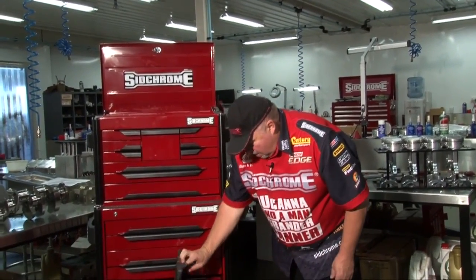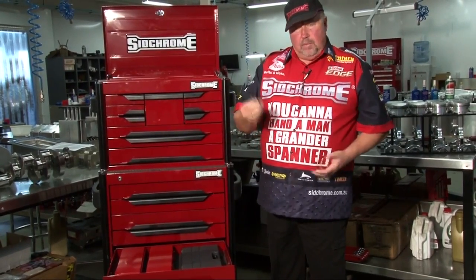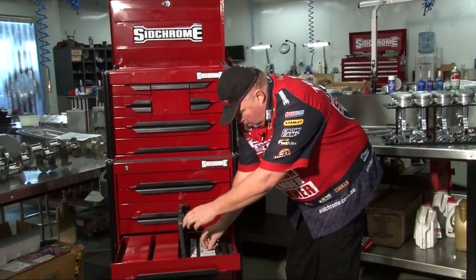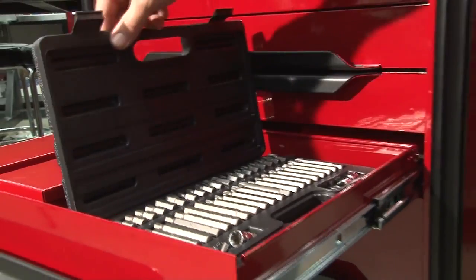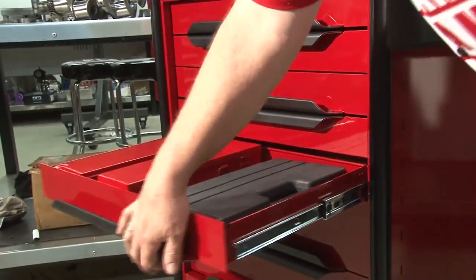Here we also have a range of bits that fit in and turn on the 3/8 spanner. It's fantastic — it's a full set. You've got all your Allen key sizes, all your torque sizes, and your hex sizes. All in the one kit.